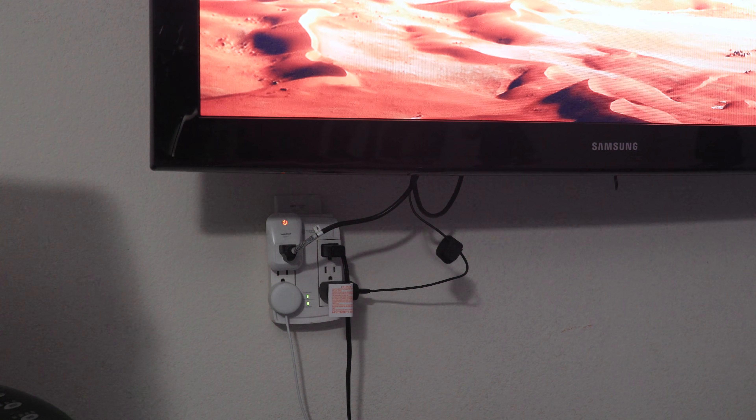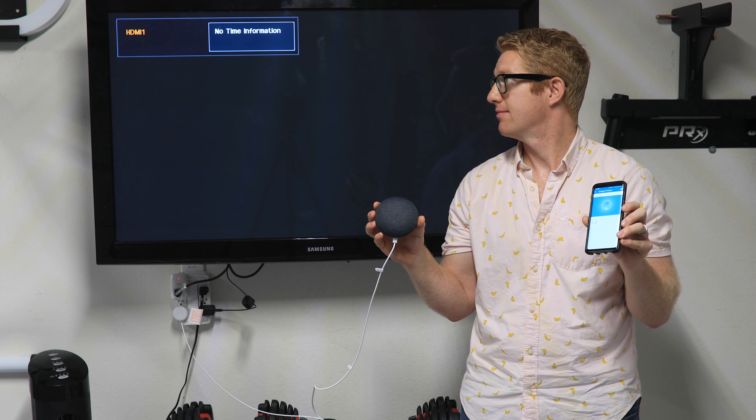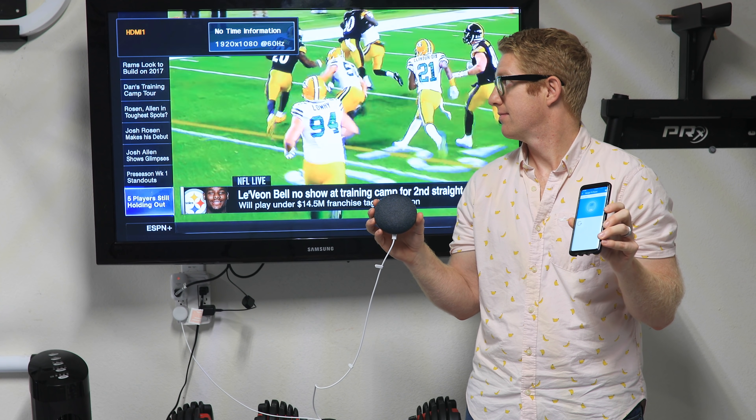You can even turn a normal TV into a smart TV with just this outlet. I did this with my old TV in my garage gym, then I hooked up a Chromecast to it, and it pretty much is a fully smart TV now.